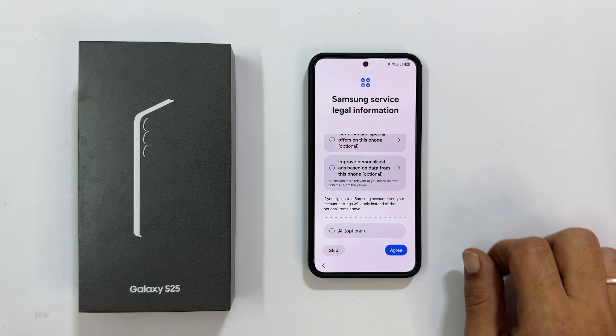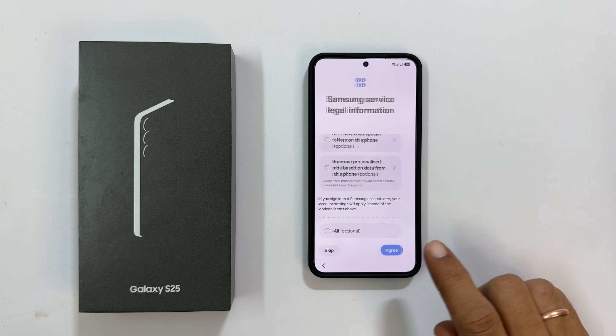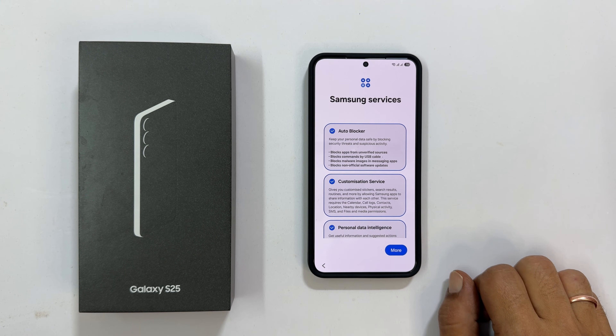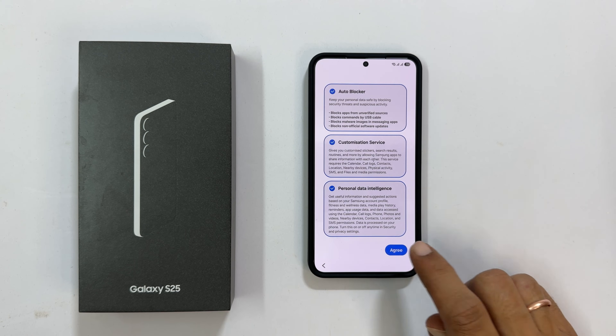Samsung Service Legal Information — the terms and conditions are mandatory, the others are optional. Choose the ones you are comfortable with and tap Agree. For Samsung Services, you can opt out or keep them based on your preference. Tap Agree to proceed.